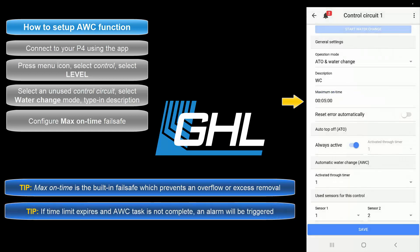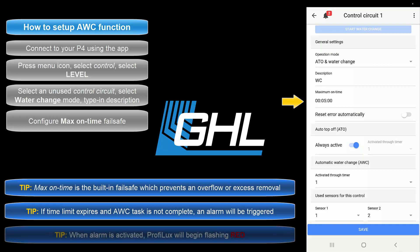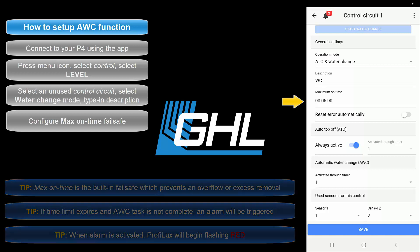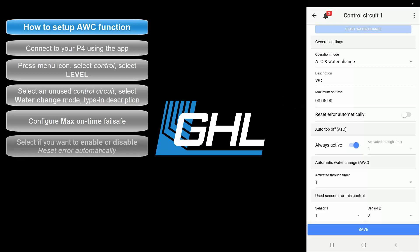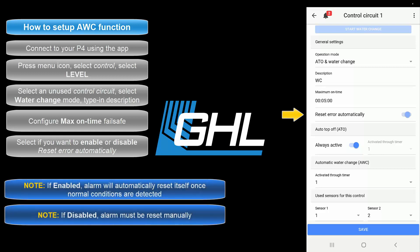If this time limit expires, the Profilux will trigger the fail safe and activate an alarm. When an alarm is activated, the GHL logo LED indicator lights will begin flashing red. For this feature, we recommend you enter a time that gives the assigned pumps enough time to complete the water change task. Once the max on time is set, choose if you'd like to have the alarm automatically reset after the fail safe has been triggered. With this option selected, the alarm will automatically reset once the water change sensors detect normal water level.